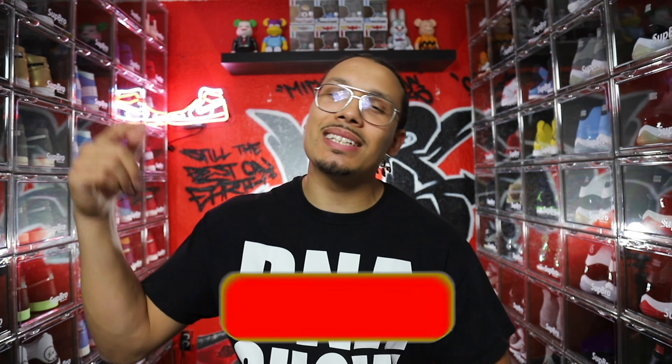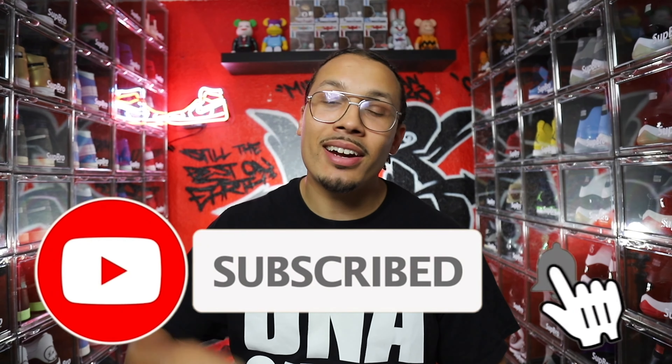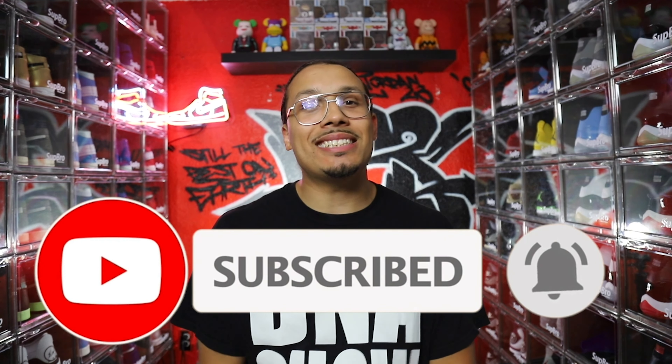I hope you guys enjoyed this. If you want to make extra money or grow your shoe collection, I have a free video with my three most powerful tips to help you grow your sneaker collection and make an additional $1,000 to $10,000 a month. Click the first link in the description or the pinned comment, enter your email address and I'll send you the video right away. Don't forget to like, comment, share, and subscribe — my name is DJ, I'm signing out, peace.